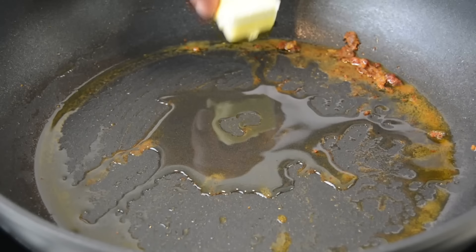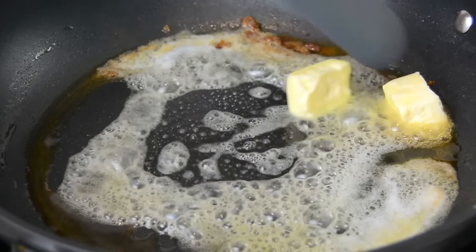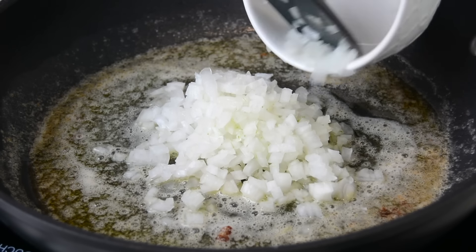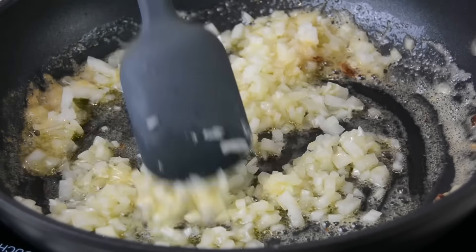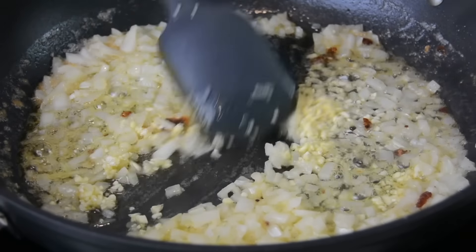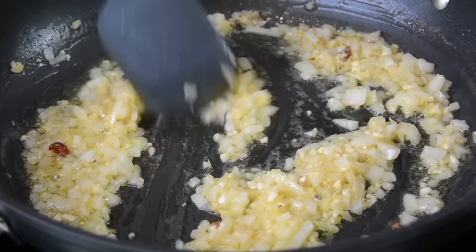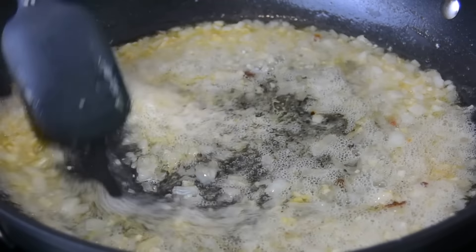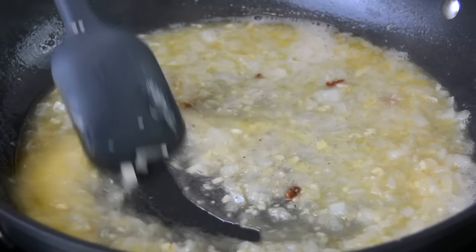Since this is a one-pot dish, to the same pan we're going to add two tablespoons of oil and two tablespoons of butter. Once the butter has melted and mixed with the oil, we'll toss in one finely chopped onion and sauté until translucent. For some earthy flavor we'll add four minced garlic cloves and continue sautéing until the garlic loses its raw flavor. No celebration is complete without wine, so let's add one cup of white wine and cook it until the wine reduces and the alcohol cooks off.